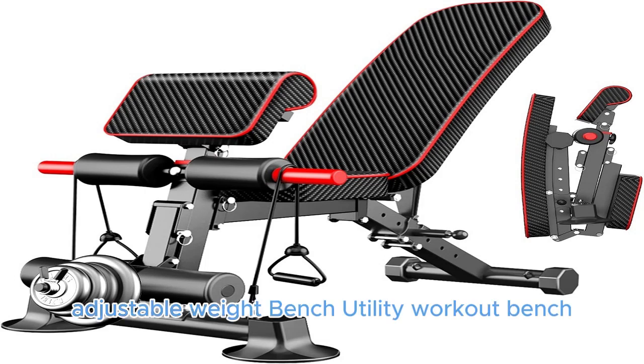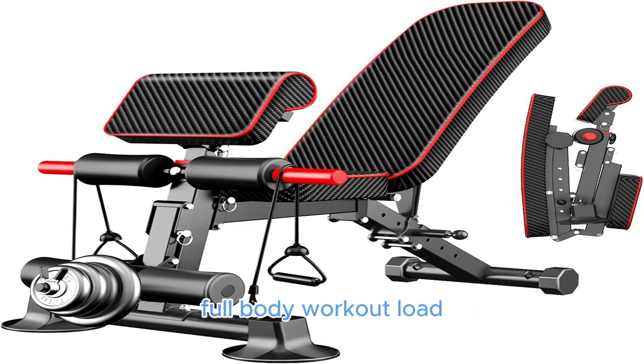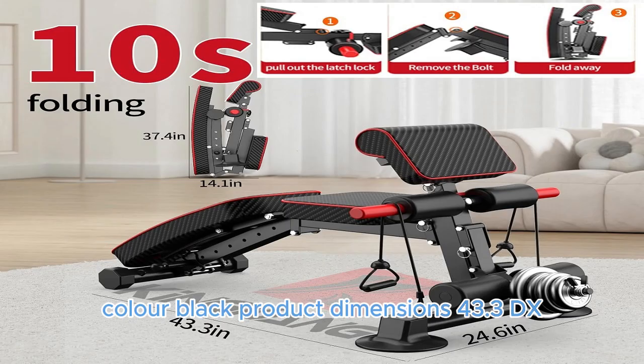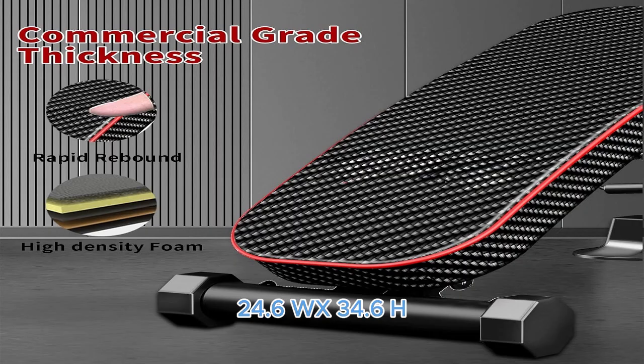Adjustable Weight Bench — Utility Workout Bench, Foldable Incline Decline Benches for Home Gym, Full Body Workout. Load 600 LBS. Brand: K Kinkang. Item Weight: 38 Pounds. Material: Carbon Steel. Color: Black. Product Dimensions: 43.3" D x 24.6" W x 34.6" H.